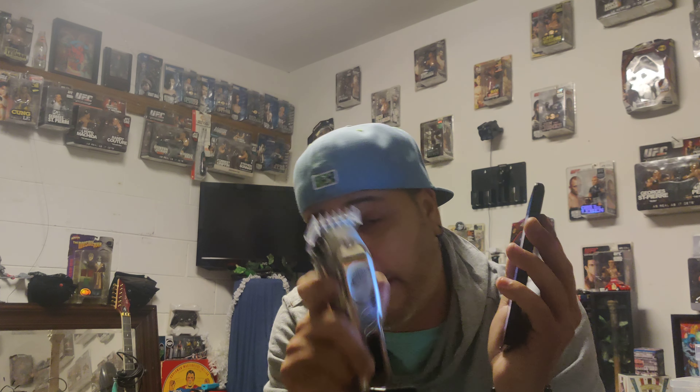So these are the beautiful clippers. Sorry about that incident, but these are beautiful, guys. These are VGR. These ones right here — let me tell you the pecking order of this. I went on the ground over here. These right here, guys, are great clippers. They're beautiful. Now they're not super strong, but these are good clippers.